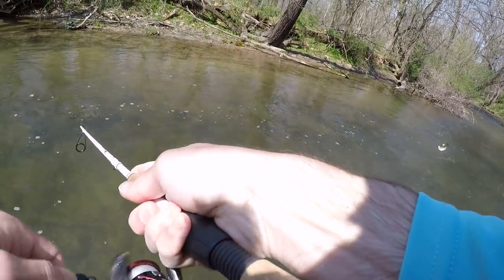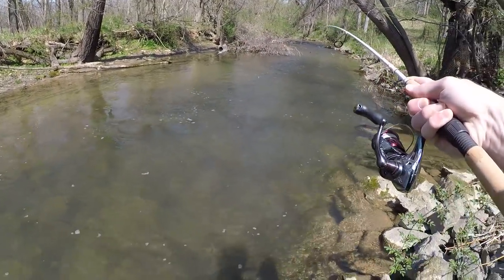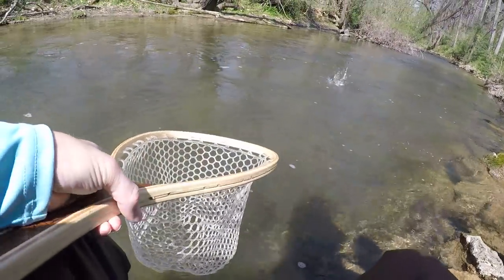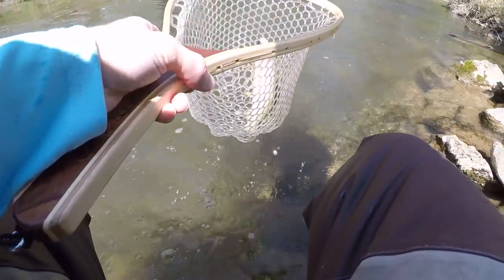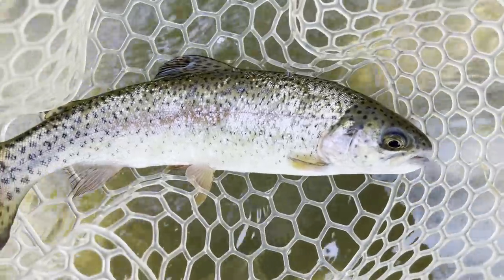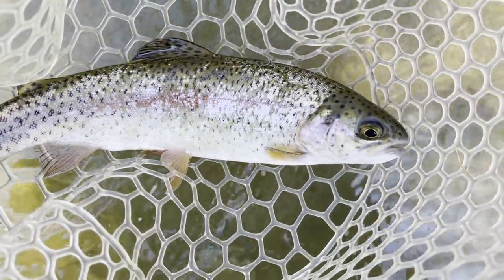There's one! That's a rainbow guys, look at that — first rainbow of the day. I think that's fish number four. Just a little fella.